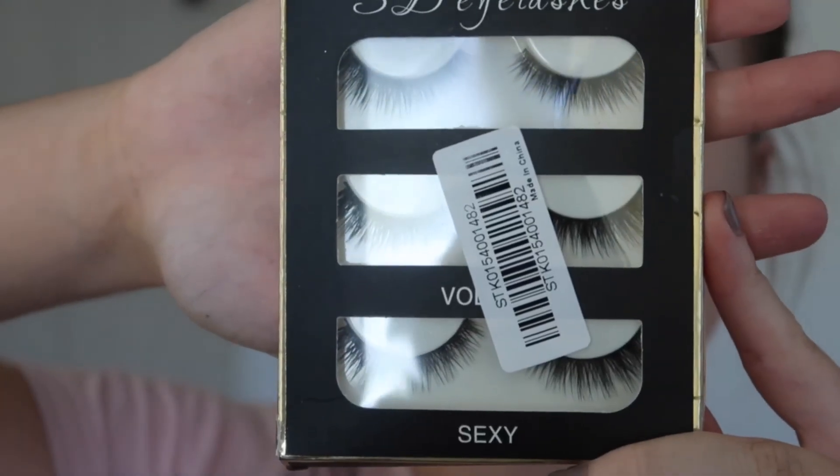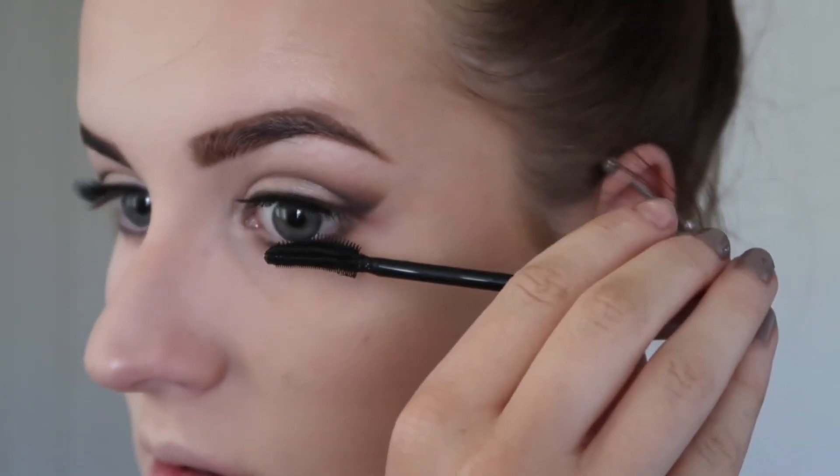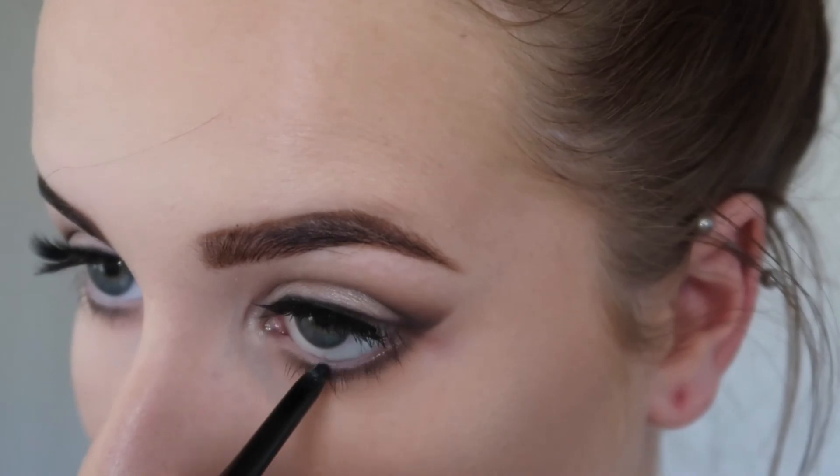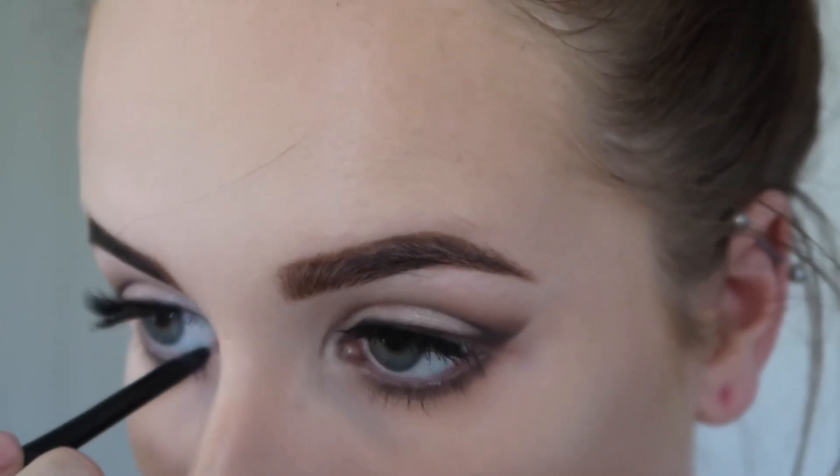I went ahead and added my 3D eyelashes by Luxurious and some Lash Sensational mascara by Maybelline. I also decided to add some black liner in my waterline as well, just to intensify the look a little bit more.